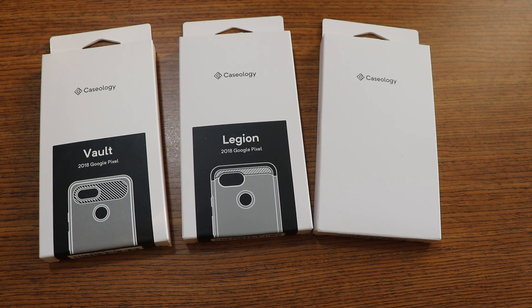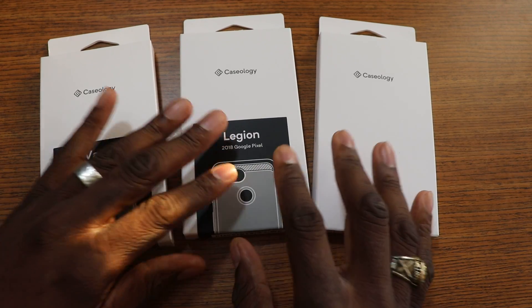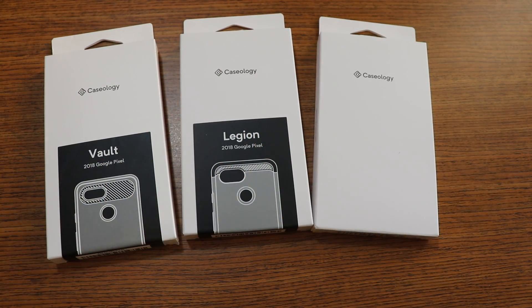What's going on folks, it's your man J. Will and I got a nice little case lineup here. I purchased these on Amazon — they had like 90% off or something like that. Shout out to my man Lashon — he hooked us up. If you're in the Pixel Squad group, you know what I'm saying, you need to get down because all kinds of deals come through there. Lashon hooked this one up, man — these were like a dollar and twenty cents a piece.